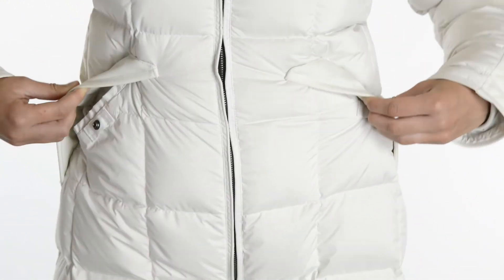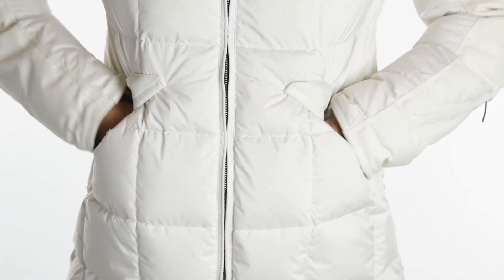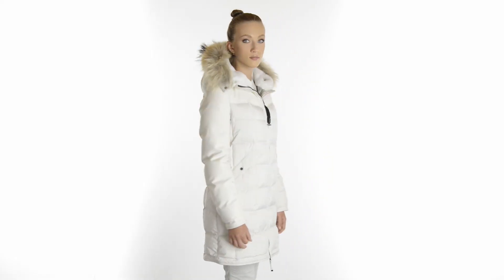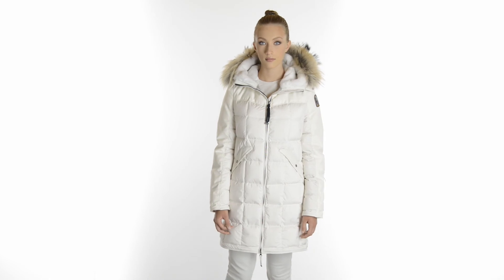The jacket features two easily accessible pockets in front. The drawstring hood is trimmed with detachable real fur and has a faux fur lining for next to skin comfort. The page's extra length makes it a really warm coat that will protect you from all cold winter drafts.